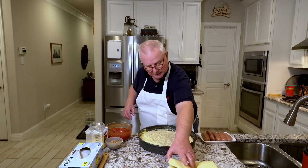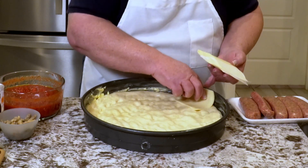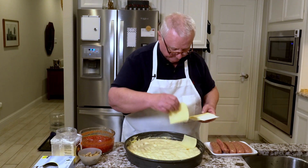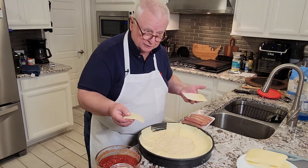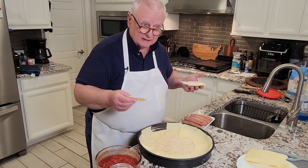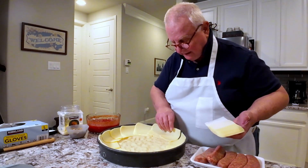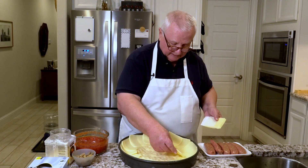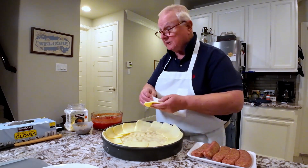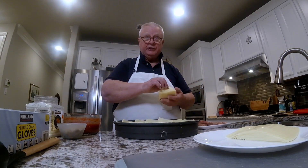Next, the cheese. We're going to be putting cheese all around the outside, right up to the top of the pan. You'll notice the dough does not go up the side as a traditional deep dish pizza does, because this cheese is actually going to become the side crust. It's going to be caramelizing on the side — it'll look maybe a little burnt, but it's just caramelized, and that is forming our crust. We're going to have about two pounds of cheese on this pizza.